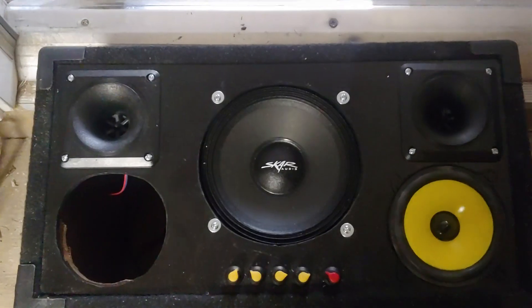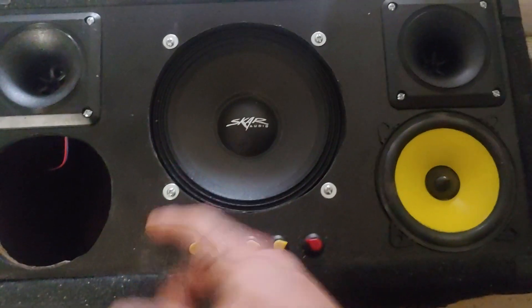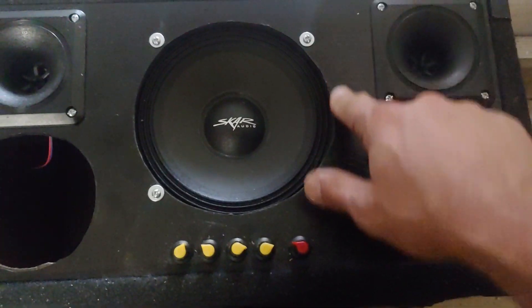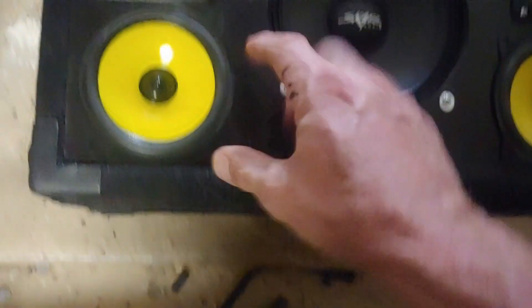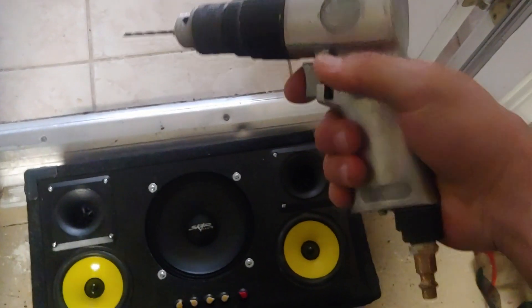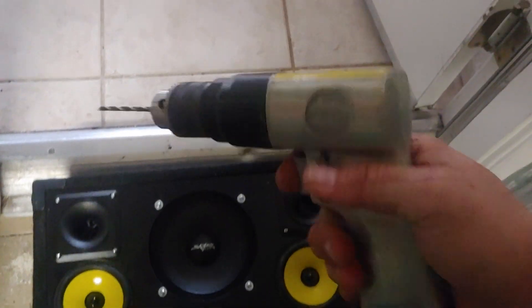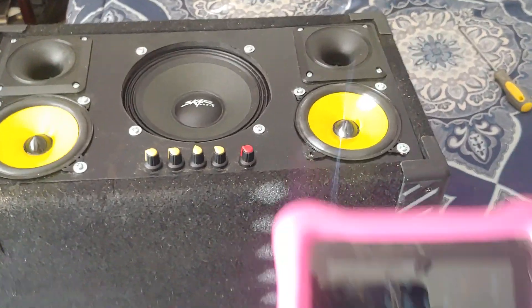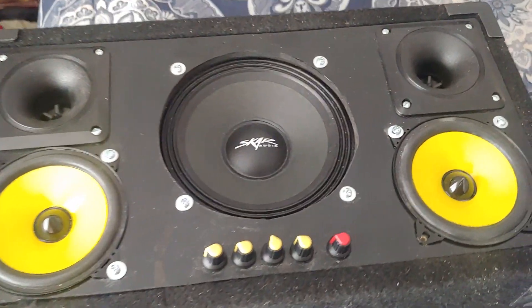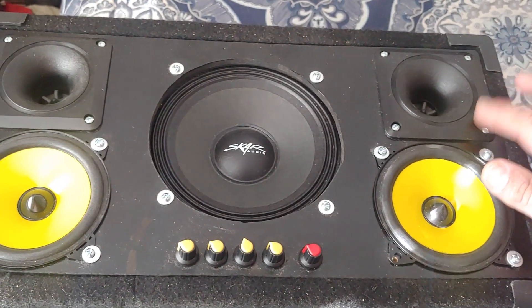I'm just finishing up. I mounted the subwoofer from the bottom up so that the foam around it hits and meets flush. I've got the tweeters in and I'm about to drill in the mid-range right now. I couldn't find my normal drill so I'm using a pneumatic drill. Going to throw those in real quick.